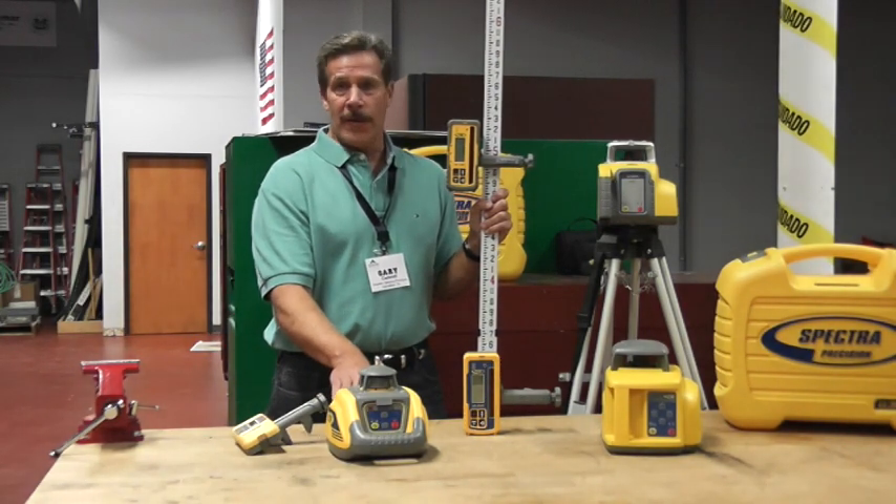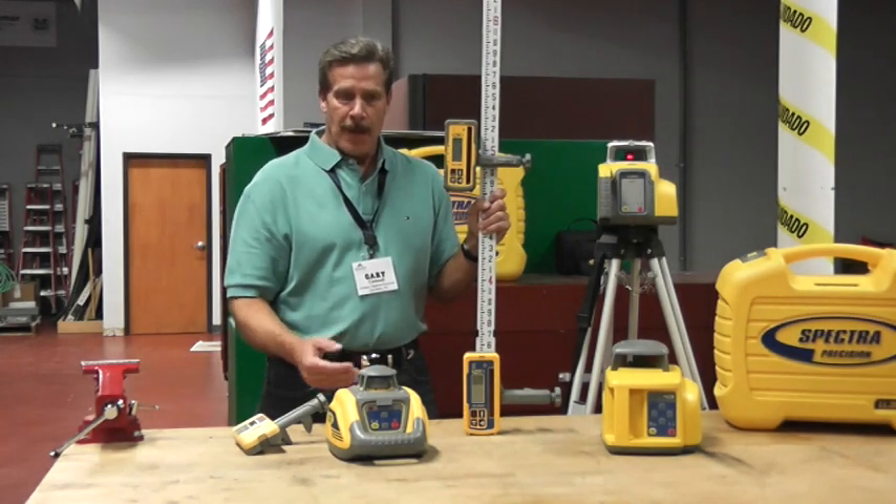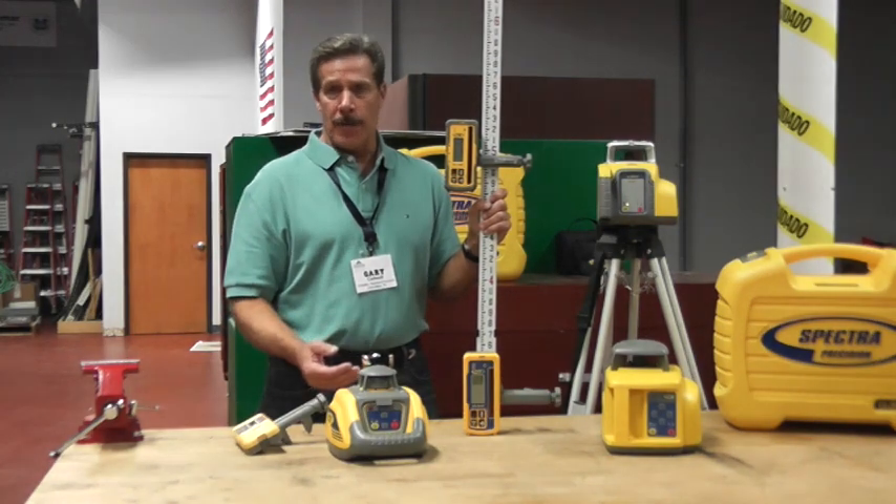The LL100 is a very good product. It generates that plane of light out to a distance of about 600 feet with an accuracy of about an eighth of an inch per hundred feet.